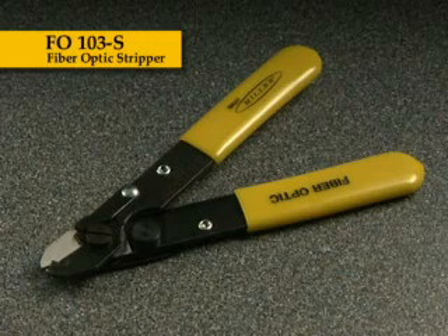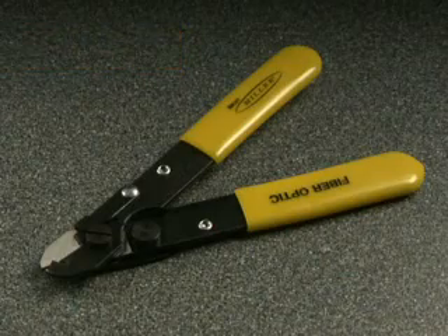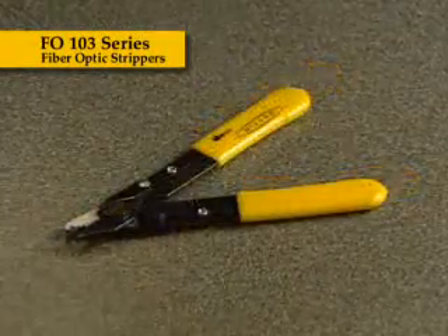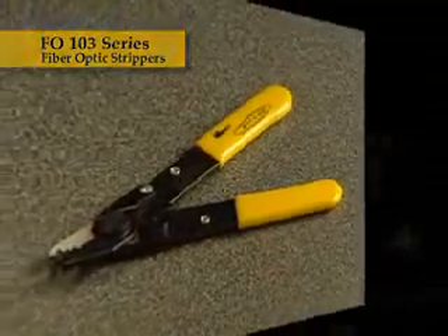It is designed for stripping buffer coating from clad optical fiber and features a unique blade design. Unlike inferior-quality tools, the FO103 series encircles the entire perimeter of the glass without damaging the fiber, providing clean, consistent stripping action time and time again.